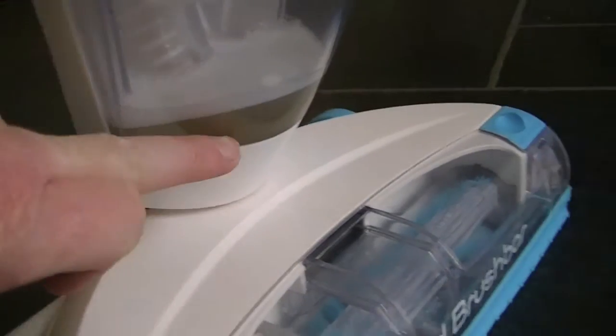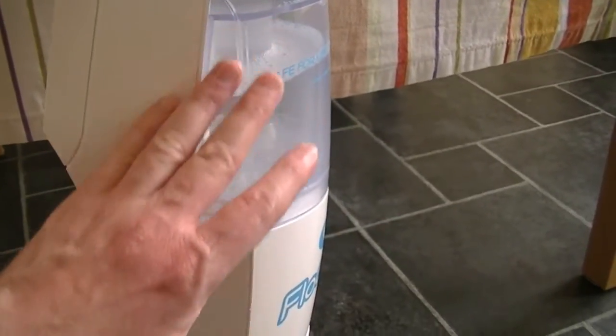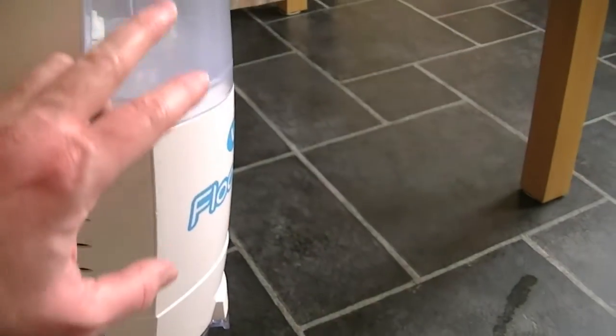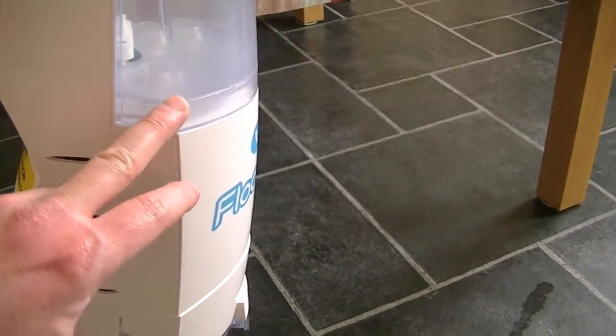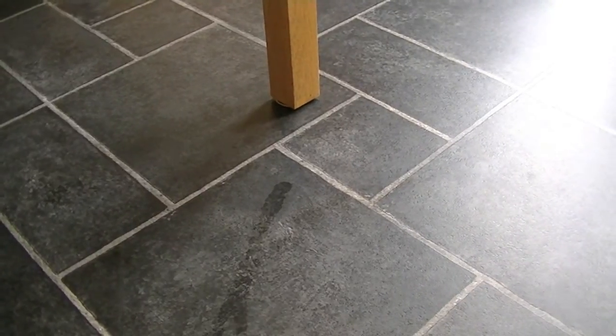Well, the floor's dry, but unfortunately you can't really tell on this floor that anything has been removed. But the proof, of course, is in the dirty water. So I'm going to clean the rest of the floor with this machine and then we'll look at all the dirty water afterwards. Because I want to give it a really good going over — 500ml is not going to be enough — I'm going to use half on half the floor and fill it up again and do the other half. We've got an extra dog in the house and there were a few accidents on this floor last night, so I'm going to give it a really good going over with the Floormate Freedom.